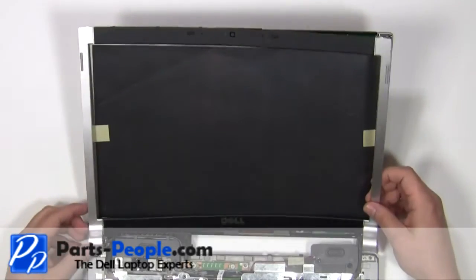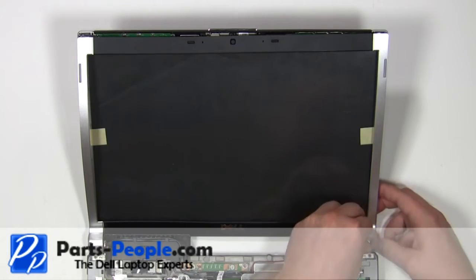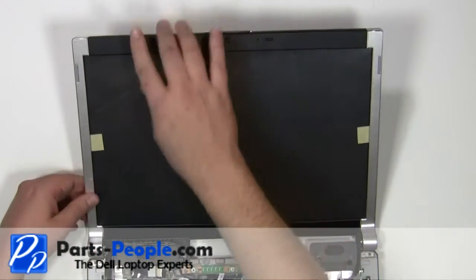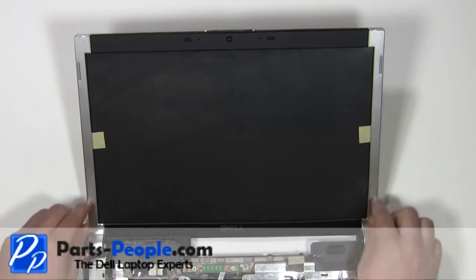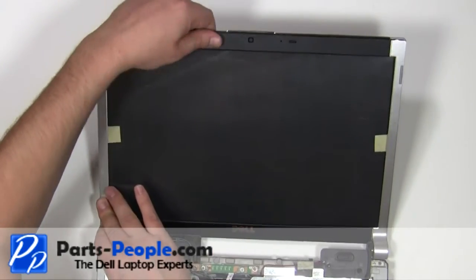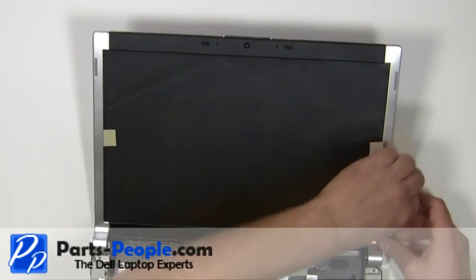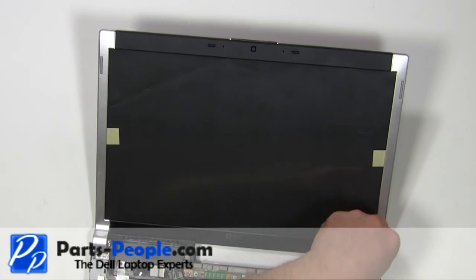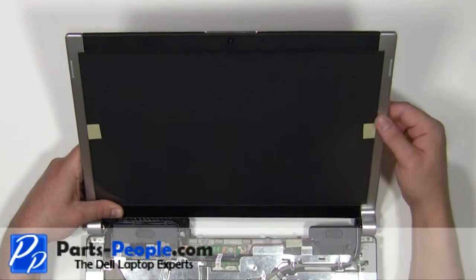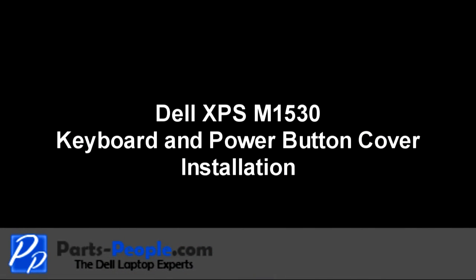Place the bezel onto the screen, starting at the hinges and work your way around the edges snapping it into place.